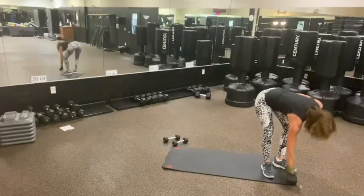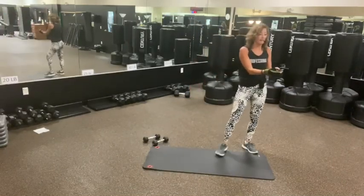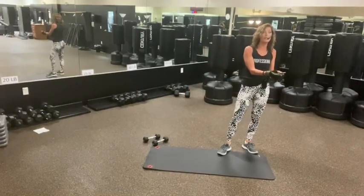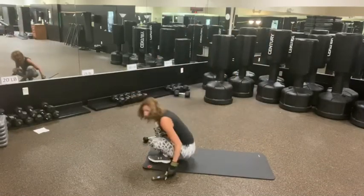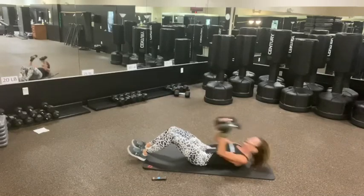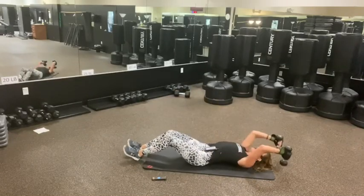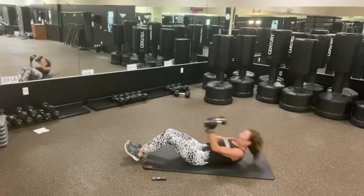So get ready. I'm pushing the button. You ready? So we're starting with crunch and punch — weights or not? Three, two, one. You're going to make it large. Come on. One, two. Exhale up. You don't have to go like this if you don't want to.